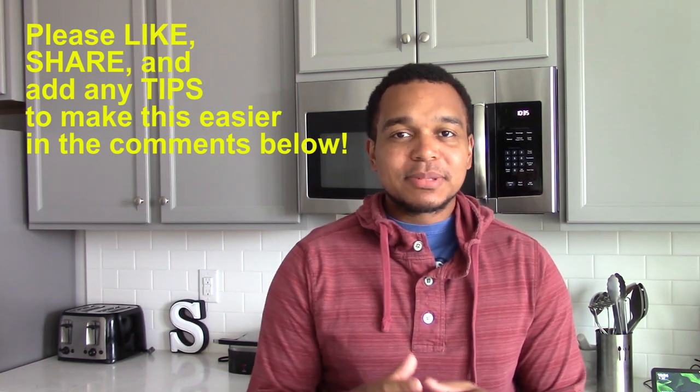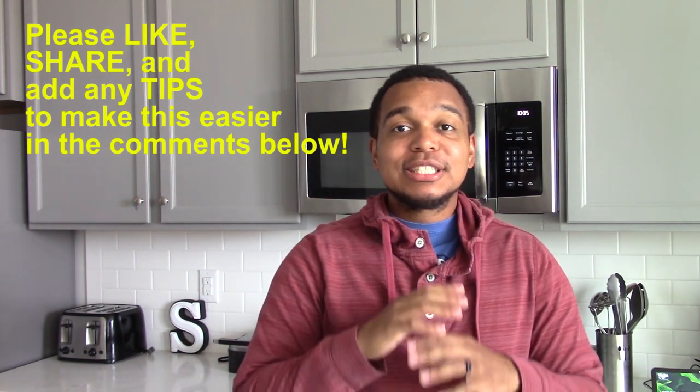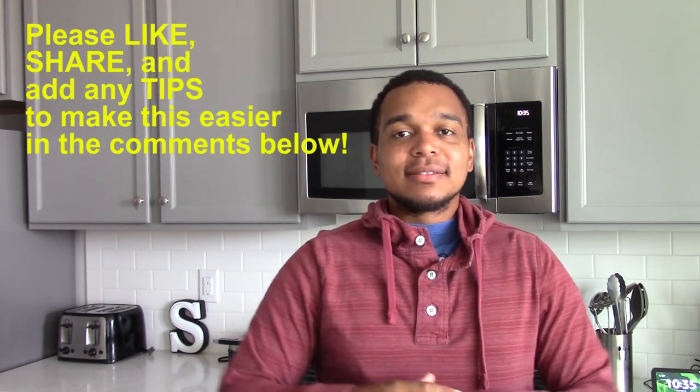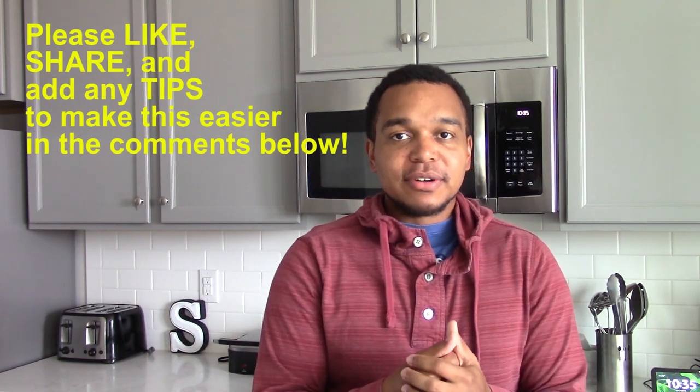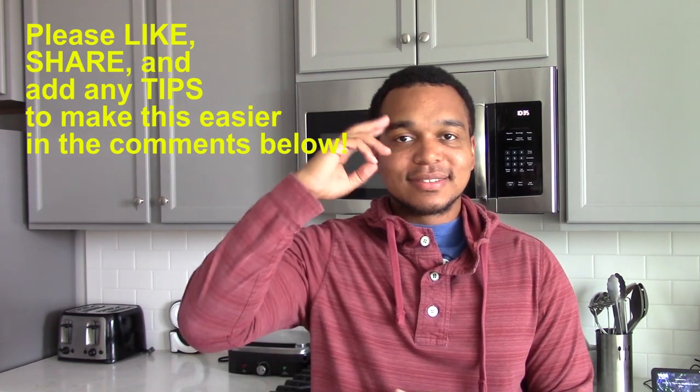As always, if you have any tips please comment down below. If you liked the video please like and share. Just a reminder, this is a community — I love learning from viewers as much as I'm trying to show. And as always, thanks for watching.